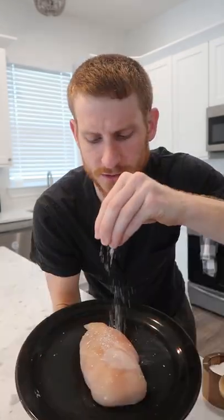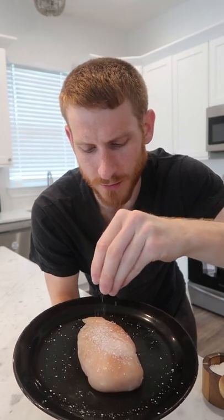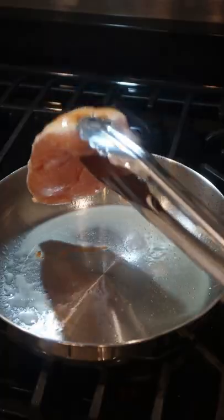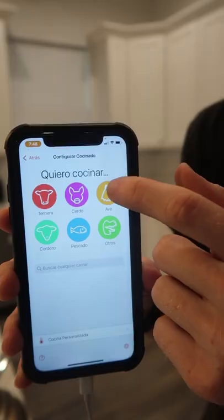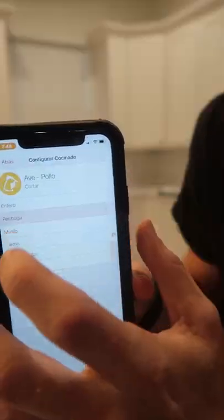I'm just going to salt this and dry brine it in the fridge for a few hours. We give it a quick sear on both sides in some olive oil, then we just insert the thermometer into the thickest part of the meat. Within the app I'm going to select chicken breast.